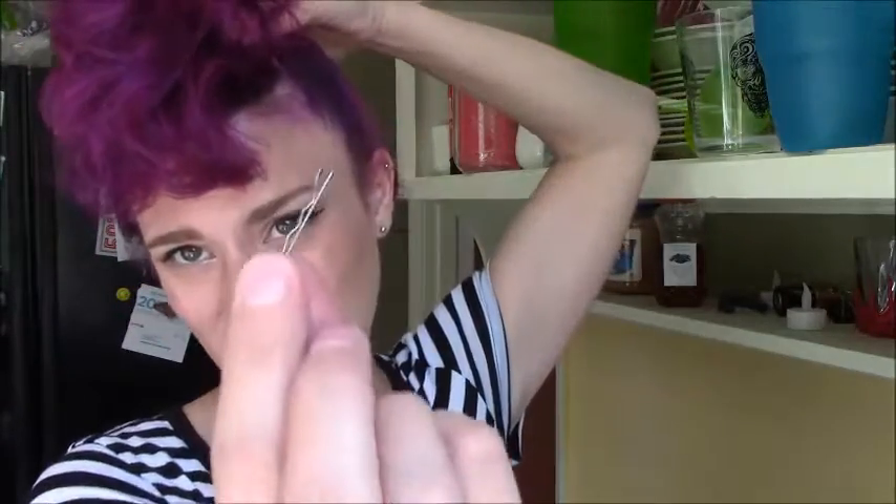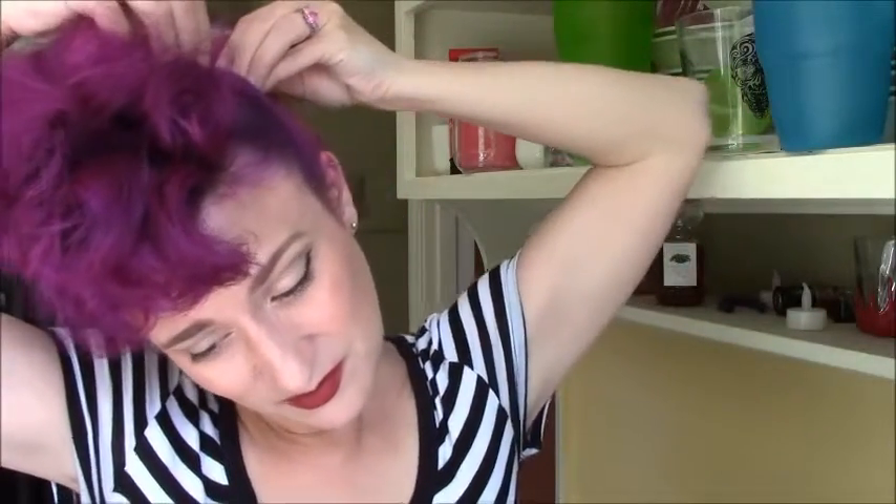I'm gonna be taking these small bobby pins — that is my favorite size for my hair. This hairspray just went right up my nose, just awesome. More spray. Like I said, this hair is probably a little too short for a real poodle, so we'll see how it looks. It might be a little Bride of Frankenstein, which I'm fine with.